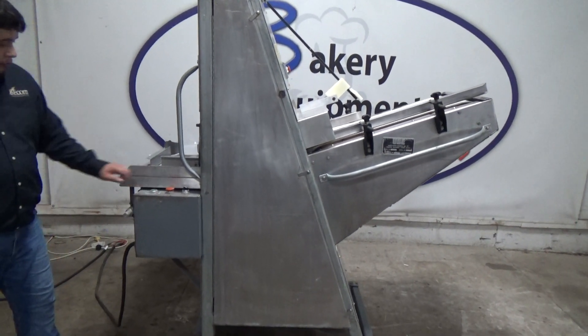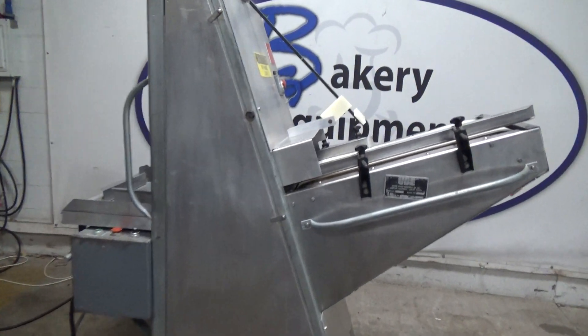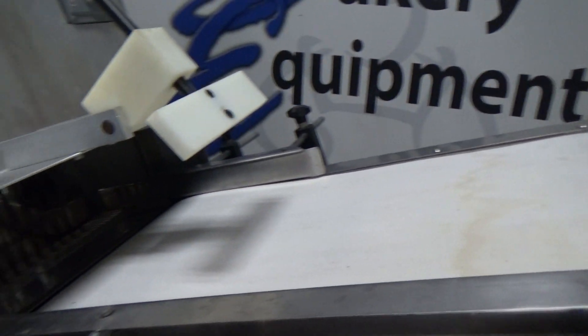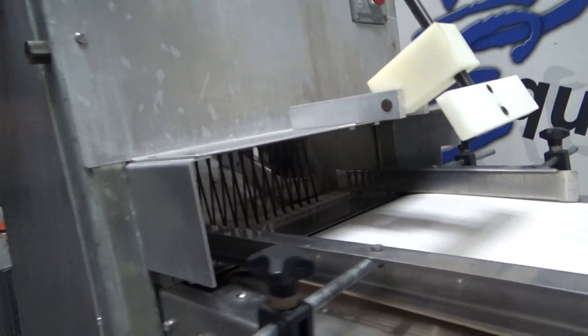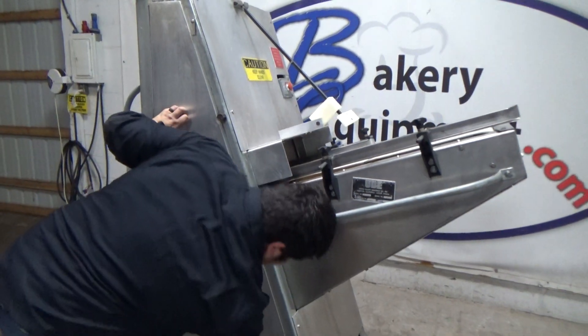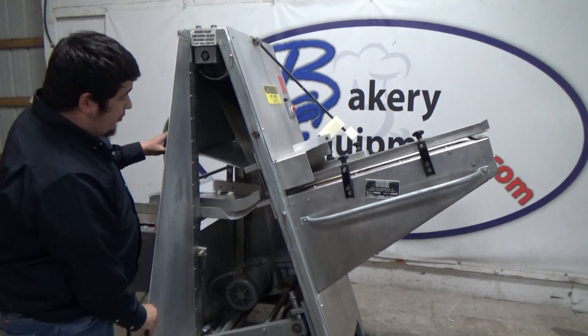We're going to hit start. This is for safety — it'll stop the machine.